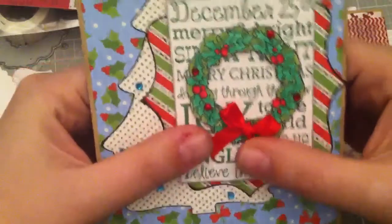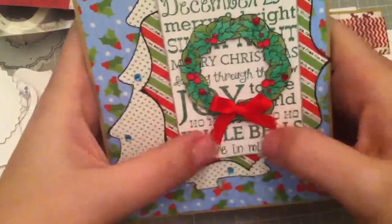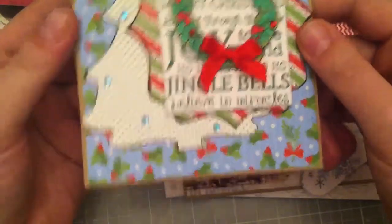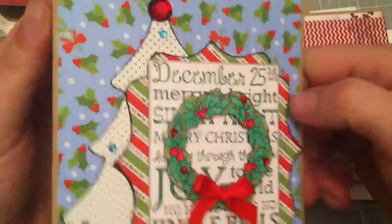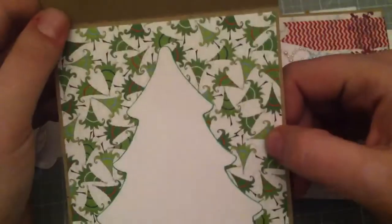The last one I just finished a little bit ago — I showed this in another video. It's the entry I used for Enchanted Stuff's giveaway challenge. It's all from the Mistletoe collection from Bo Bunny, with 'Merry Christmas' down there. It's just really cute.